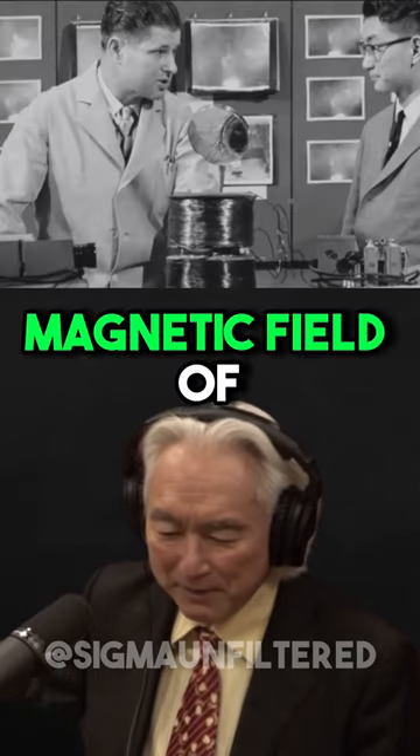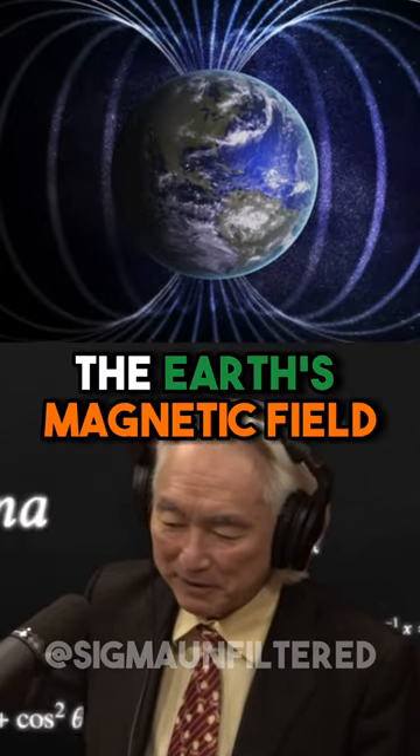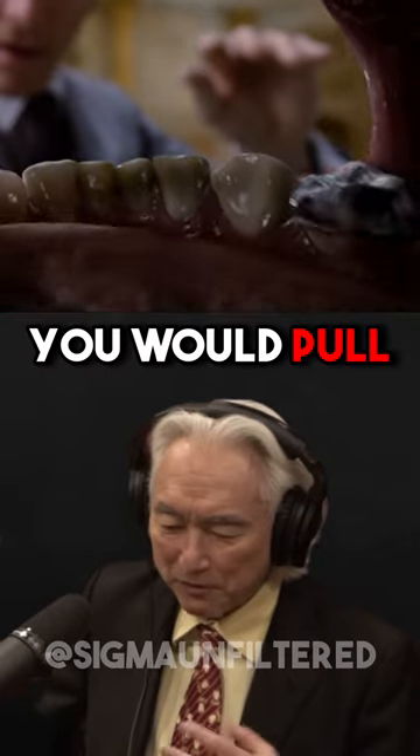I was able to create a magnetic field of 10,000 gauss — that is 20,000 times the earth's magnetic field. If you got too close to my machine, it would pull the fillings out of your teeth.